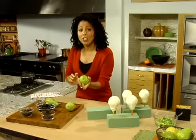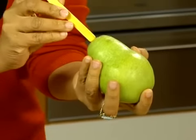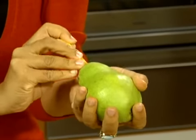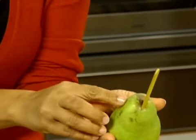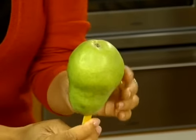So you wash off your pear, and then I've got some popsicle sticks that I'm just going to jam right into where the stem of the pear would be, like that.